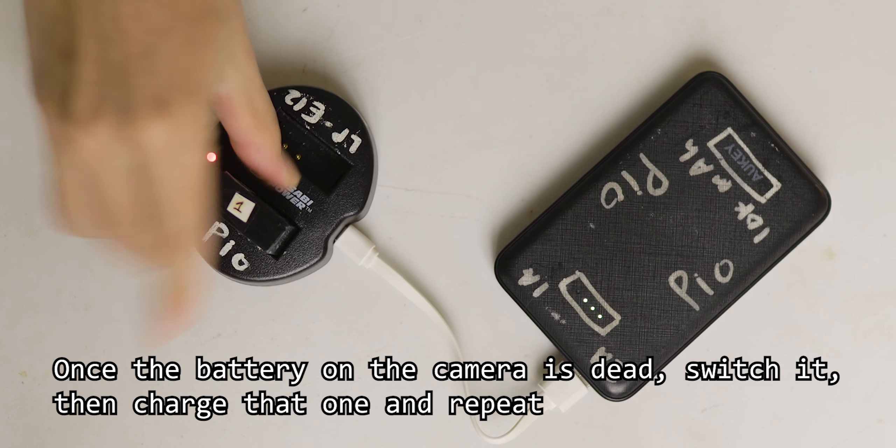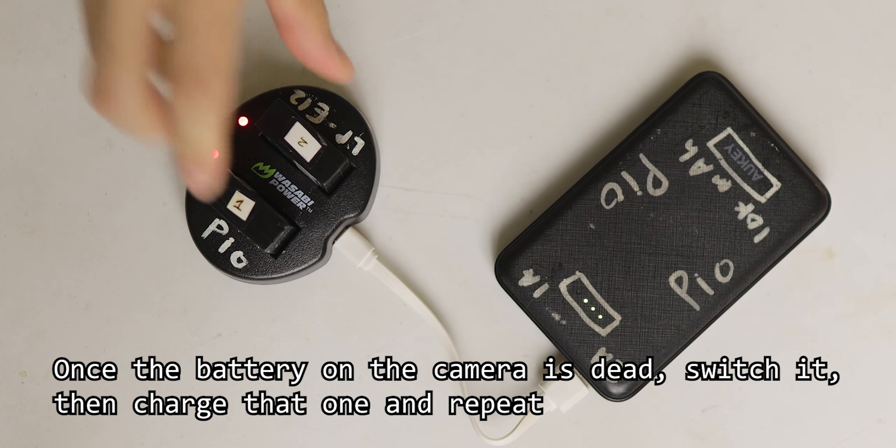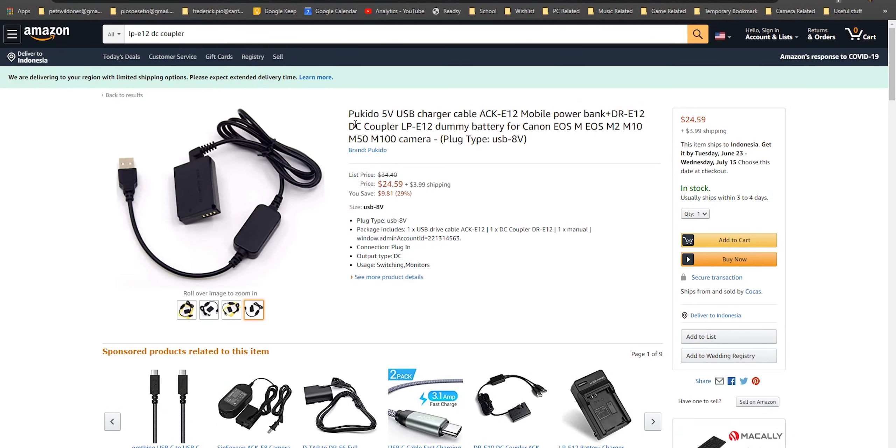So here's how to get infinite power. When you use one battery on the camera, you charge the other two using the charger, which can be plugged into a power bank. And a power bank is relatively cheap — a 10,000 mAh power bank can charge these batteries a lot of times. And ever since I bought this battery and charger pack, I have never touched the old charger. The old charger just sucks.